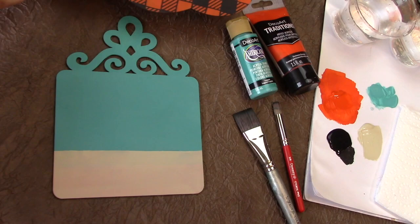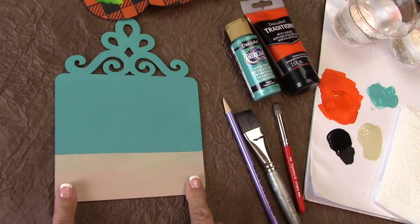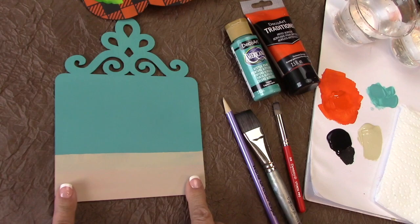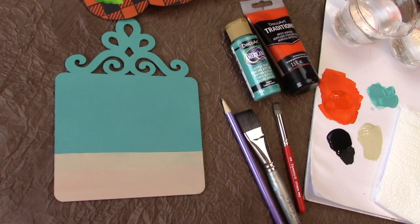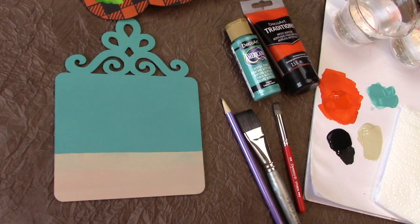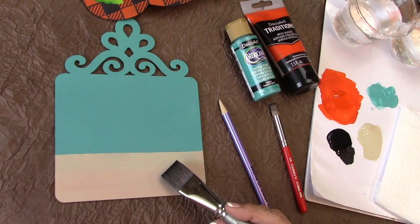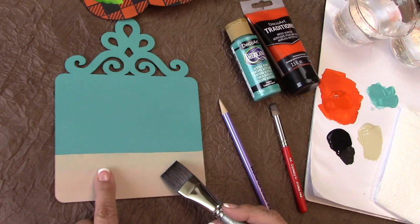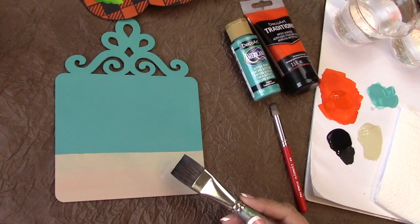To start with I base coated the entire piece with Laguna, which is a DecoArt Americana color — any beautiful turquoise of your choice is going to be great. I measured off the bottom because I want to use my Buffalo plaid and I wanted three rows. Mark it off with a ruler so that you can base coat the bottom. The bottom I base coated with medium white from the DecoArt Traditions line.